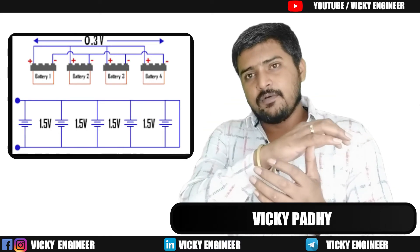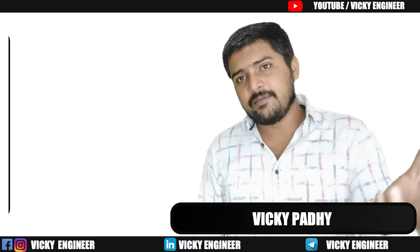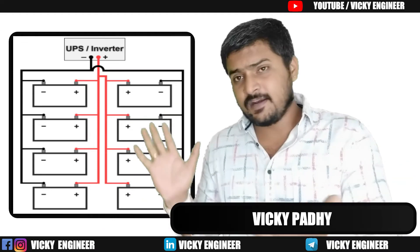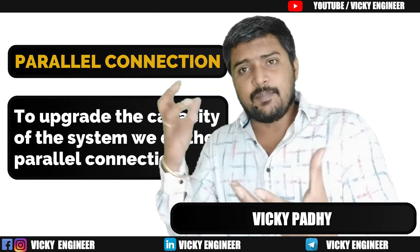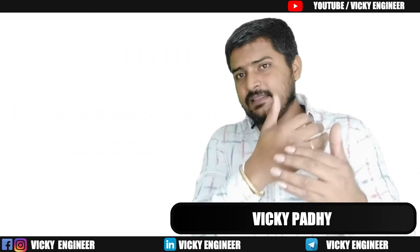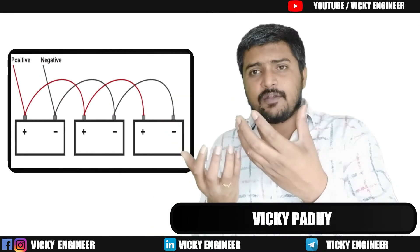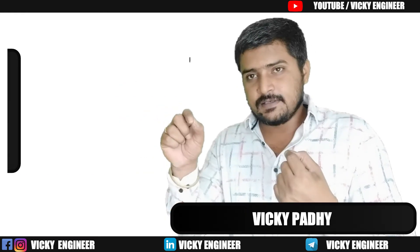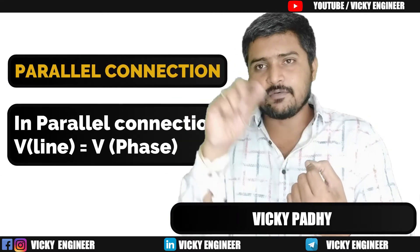Now, why do you need a parallel system? As explained before, to upgrade the capacity of the system. Suppose we have a 24-volt inverter and a 24-volt battery — no voltage concern there — but if we need more capacity, we bring an additional battery and connect it in parallel. In parallel, VL equals V-phase, meaning line voltage equals phase voltage.